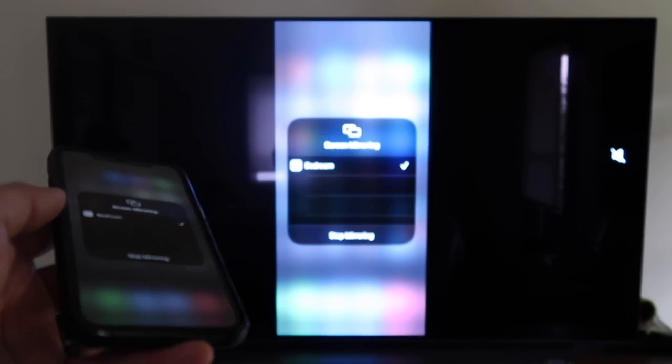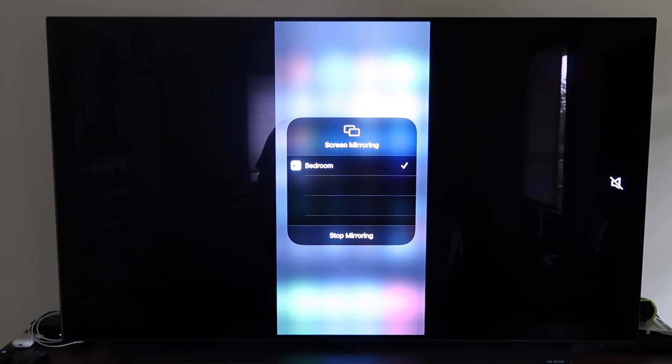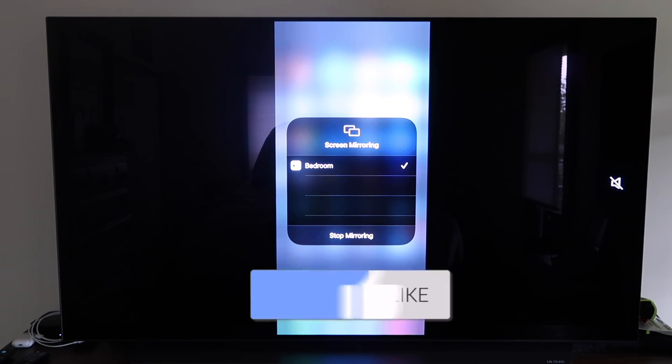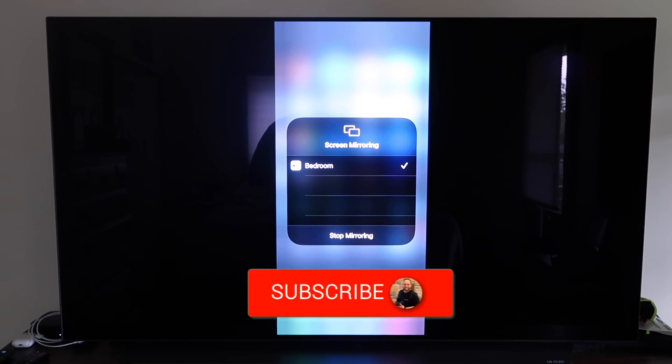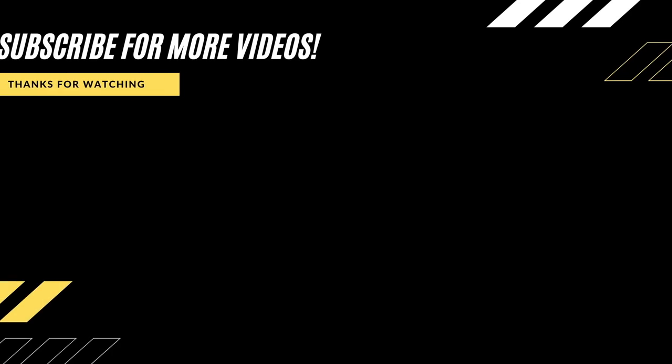That's the easy way to mirror your iPhone to your TV using Apple TV 4K. Hopefully this video was helpful for you. If it was, go ahead and click a thumbs up and subscribe to my channel. I make tech videos all the time and I would love to have you back in the next one. Take care.